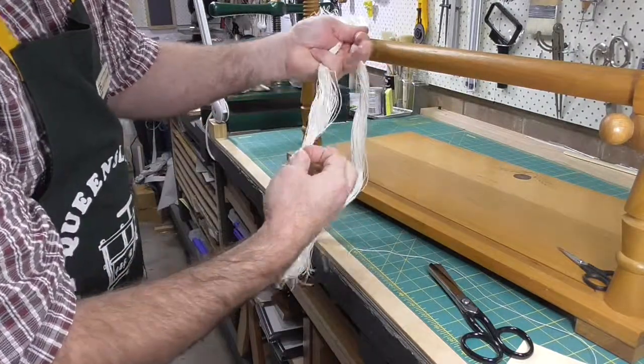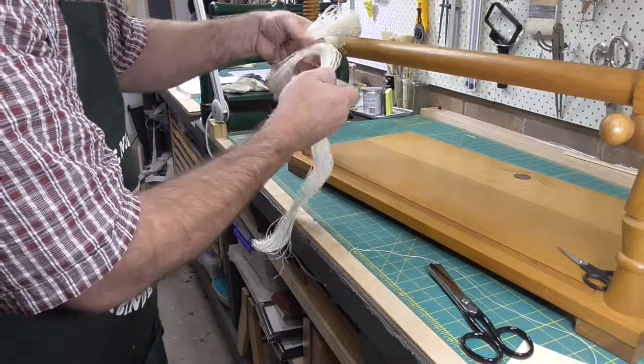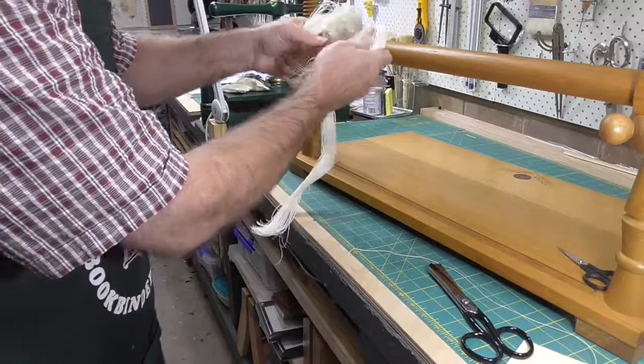Here I'm dealing with the ends of the length of thread, which have been tied around the loop to keep it organized. I'd normally have undone those.